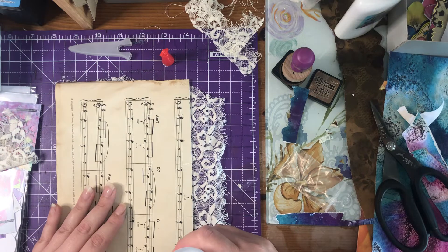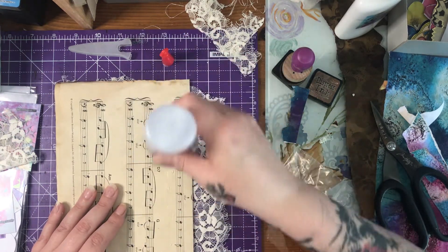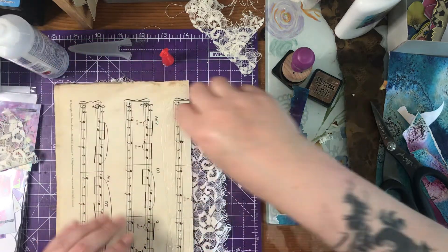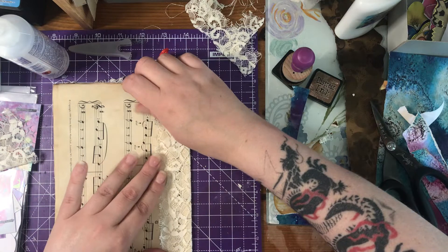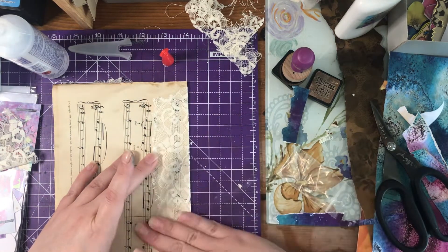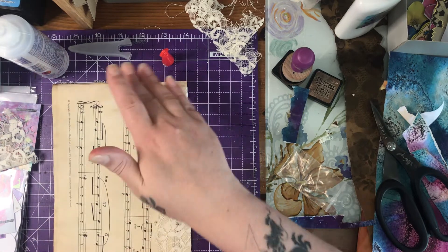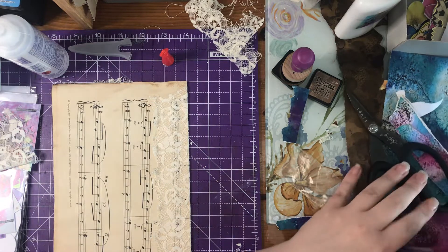This is just to reinforce the spine of this, because when you sew it into something and it's thin paper, it tends to rip a lot — which I've noticed with some of my signatures sewn into my big journal. They just tend to rip a little bit. Right, okay, so that is stuck.